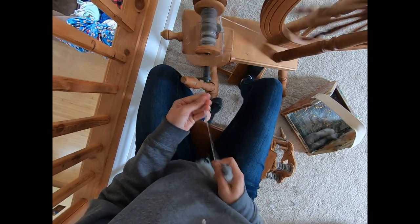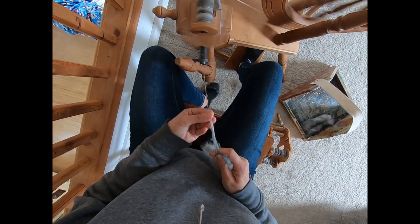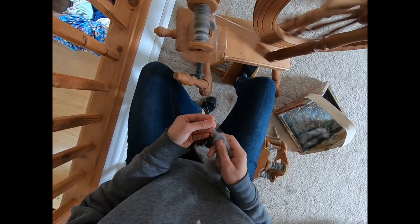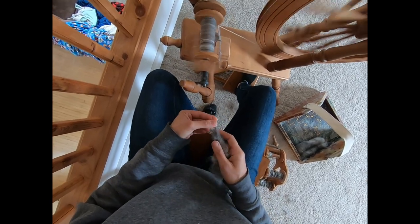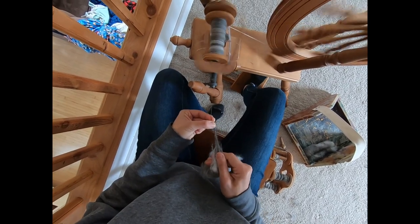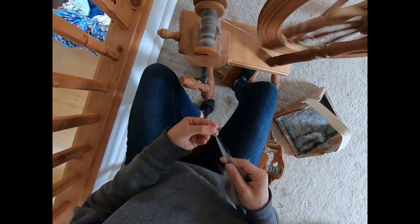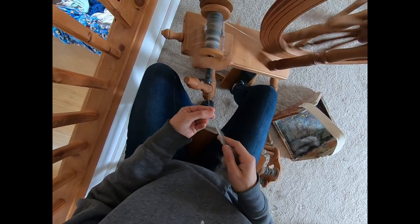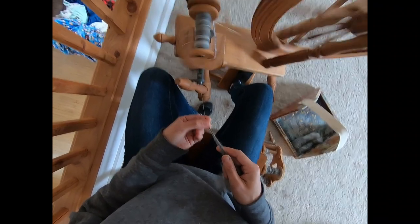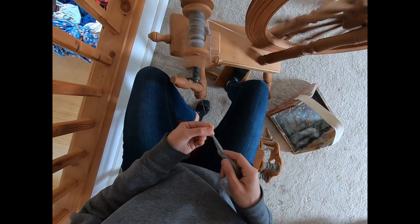Do this join. With a single treadle, if your legs are getting tired you can switch legs. And you may find if you're used to treadling with a particular leg — like I'm used to treadling with my right leg — your left leg treadling is a little bit differently, and that's okay. You may also notice that with a single treadle spinning wheel you can also treadle with two feet at the same time.